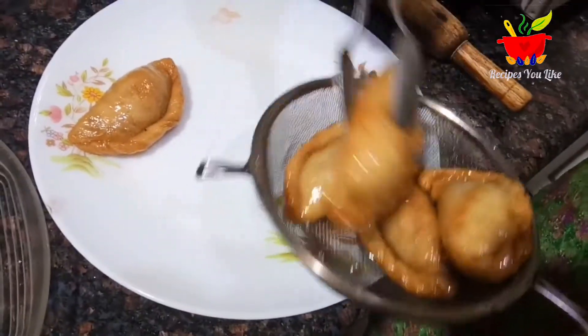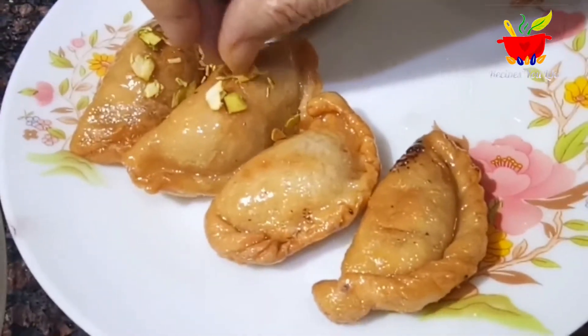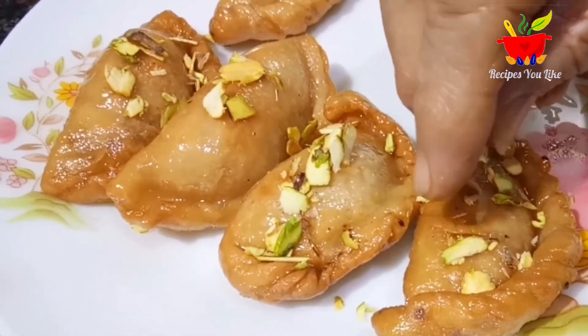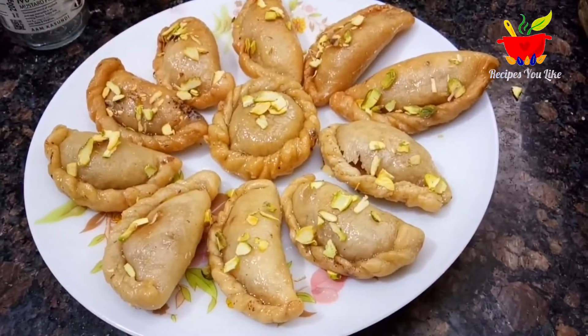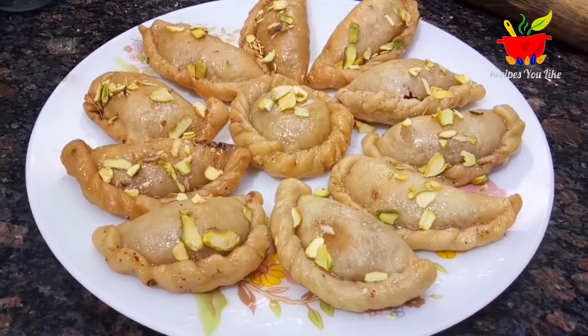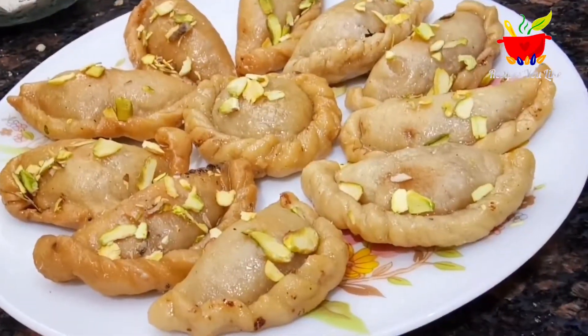To serve, take out the gujiyas on a plate and decorate them with thinly sliced pistachios. You can keep these gujiyas in the fridge for about 15 days. This recipe makes about 17 pieces of gujiya. If you like this gujiya recipe don't forget to try it. Do consider subscribing and hitting the bell icon — till we meet again, bye bye for now.